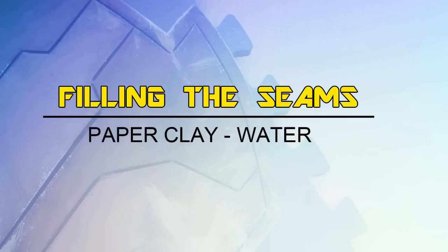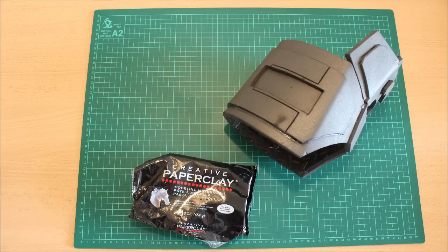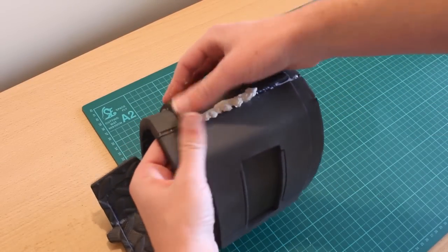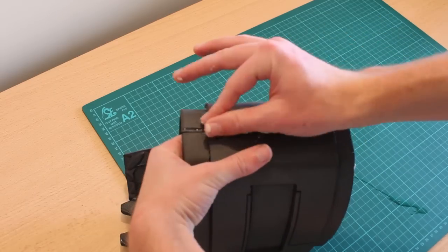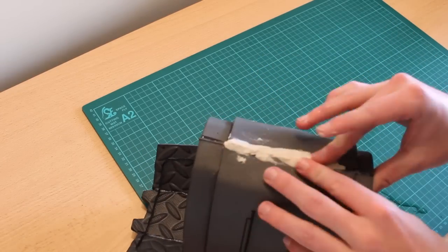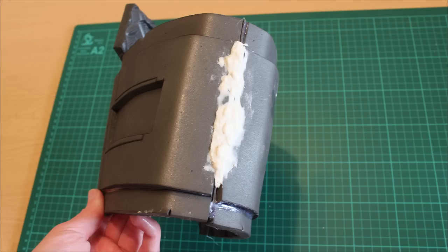So, filling the seams. This isn't something I've shown before but it is relatively easy and very simple. All you need to grab is just some form of paper clay — you can grab it from any stationery store and it should be the same thing no matter what brand it is. Once you've got the paper clay and the piece you're going to use it on — for instance we'll use this big seam on the back of this kaffer piece — all you do is put it into a nice strip with some water on it and push it into the seam. It's not going to be 100% flat at this point. Just slowly push it in so that the seam is majority covered. As you can see I've left a bit out down the bottom just to show you the example of how much it actually fills.